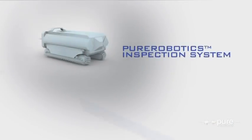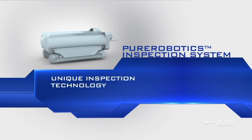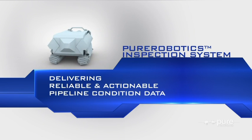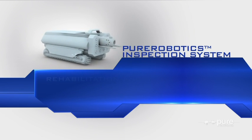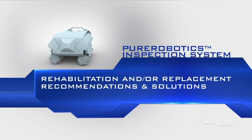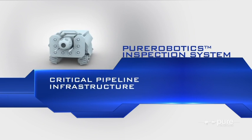Pure Robotics Inspection System is a unique inspection technology capable of delivering reliable and actionable pipeline condition data that can be used to develop rehabilitation and/or replacement recommendations and solutions for critical pipeline infrastructure.